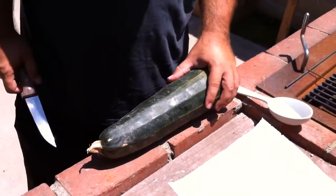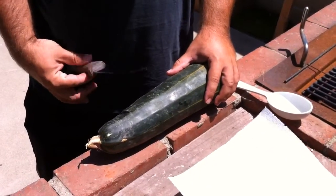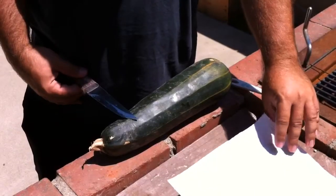Matt here, Home Farm Ideas, and today I'm gonna show you guys how to save zucchini seeds.